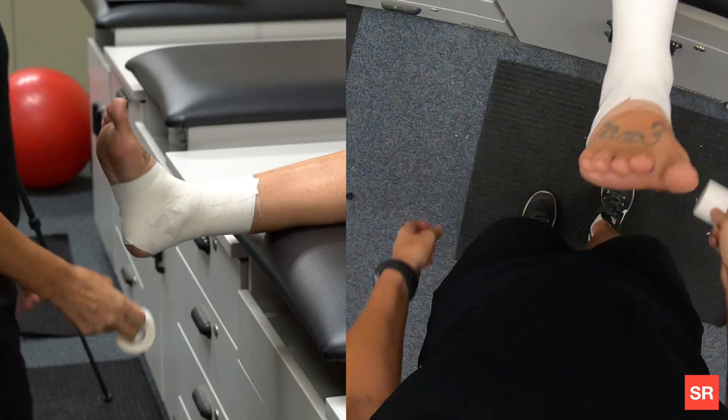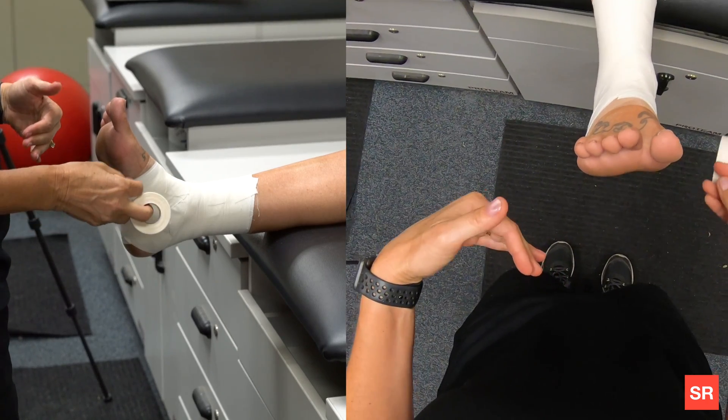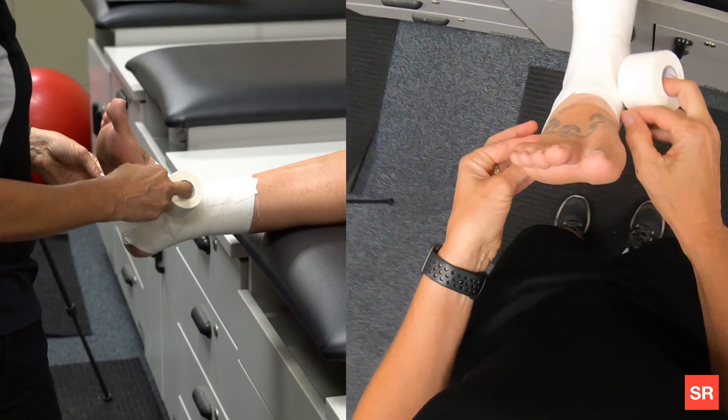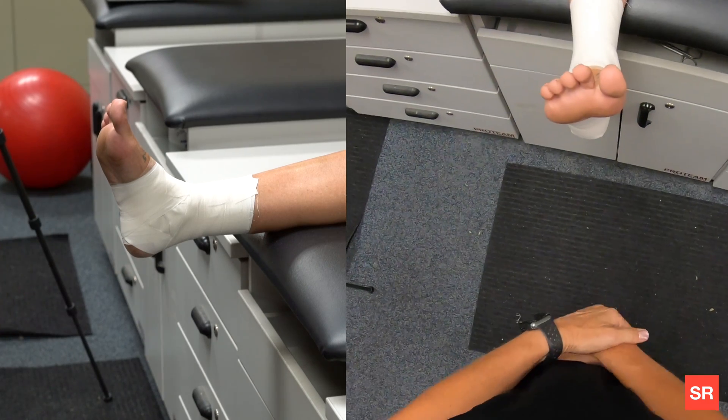A good tape job is going to be tight without wrinkles. Have your patient stand up and see if it's comfortable. Sometimes, depending on the patient, it might feel tight and you may have to cut it. And that is an ankle tape job.